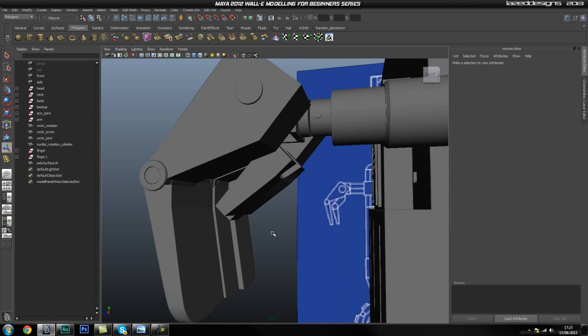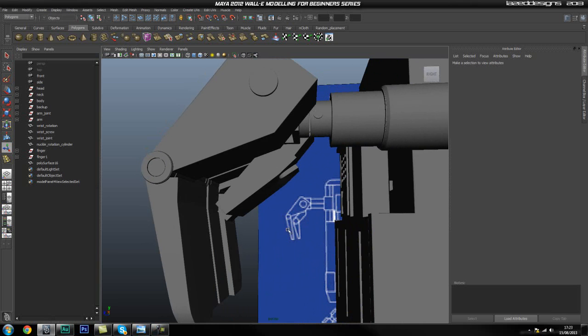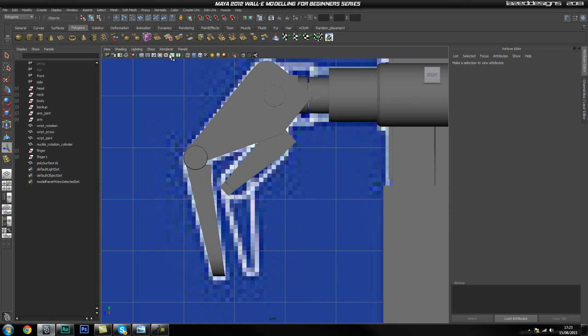Hi guys and welcome back. In this part we're going to go ahead and start blocking out this next finger. Let's go ahead and get started.